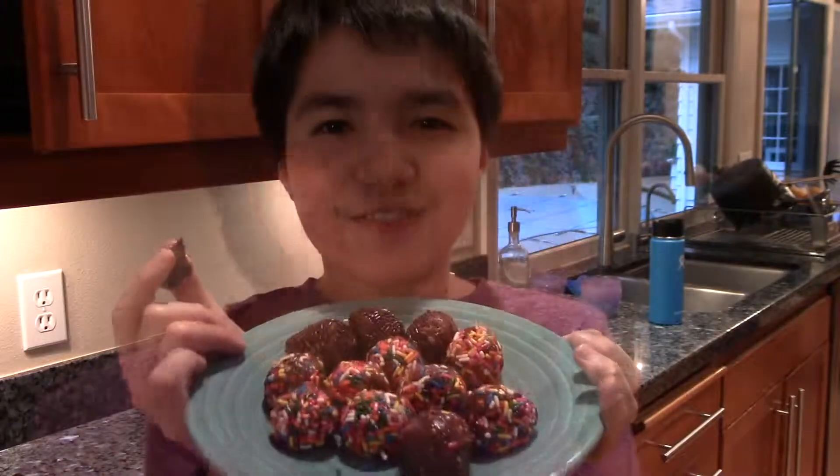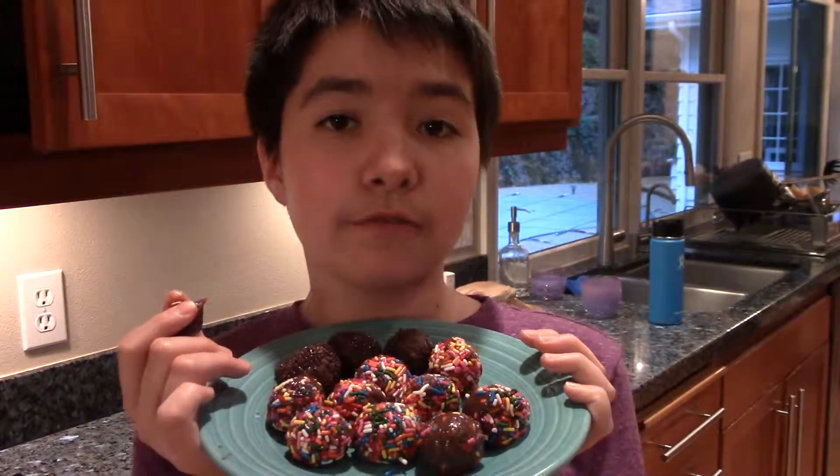Better than even I expected. Thank you for watching this video. Once again, these are the Brigadeiros we made — they're really quite good, so I recommend this recipe highly. It might get a little messy, but that's okay. See you in the next video, and please subscribe to Funtastic also. Brigadeiros, bye bye!